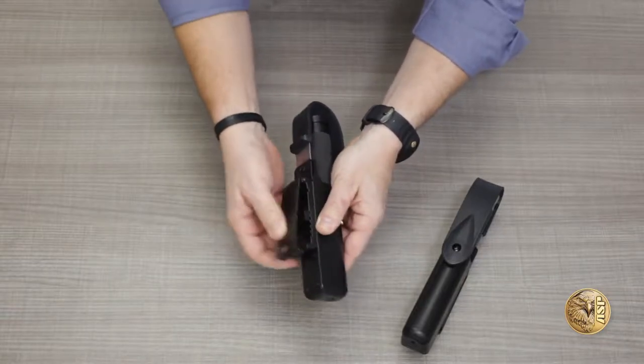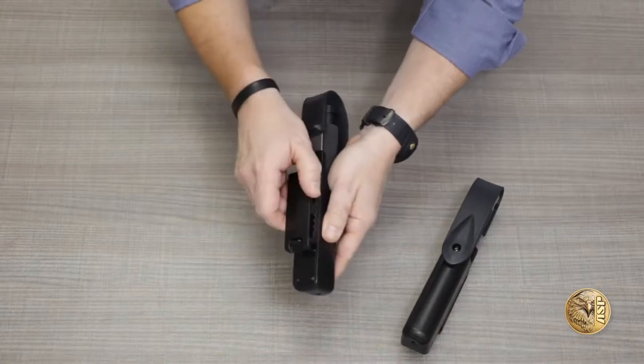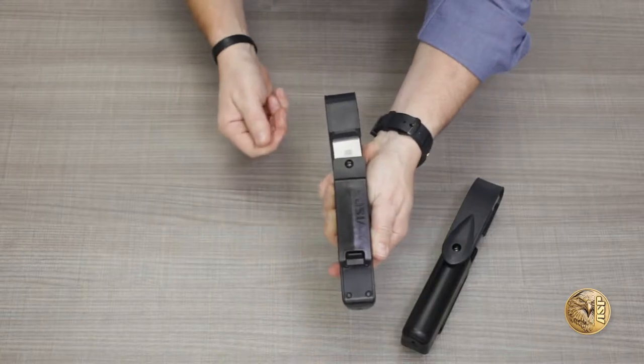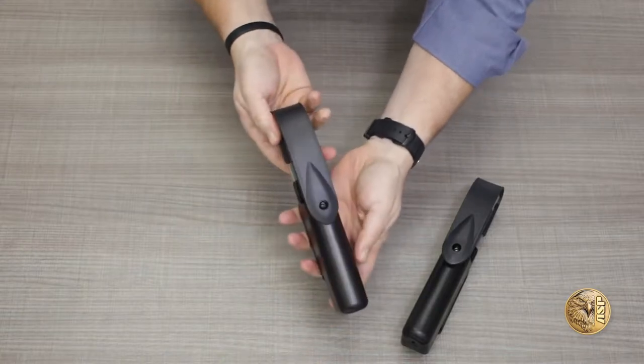The Snap-Lock clip also allows the scabbard to rotate through 180 degrees with seven detent stop positions to set your preferred carry and draw angle.